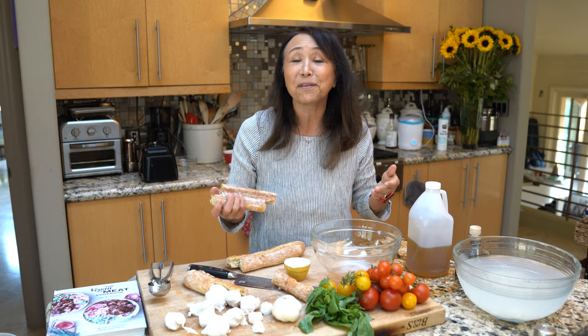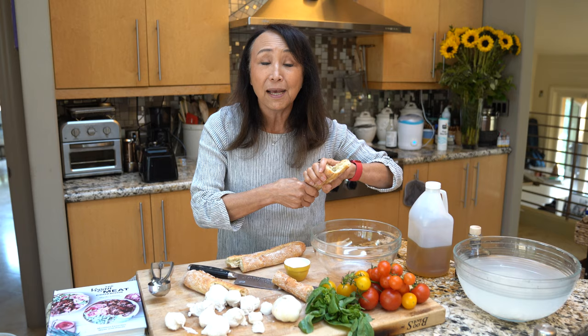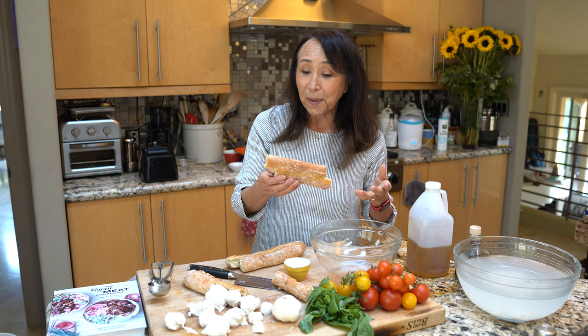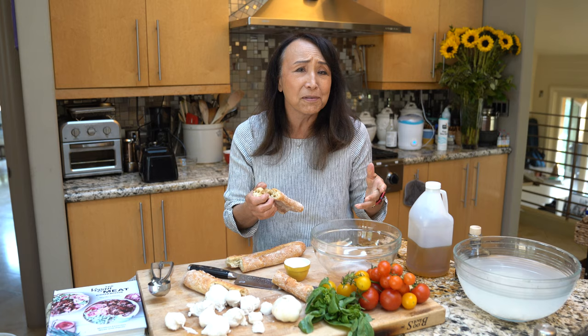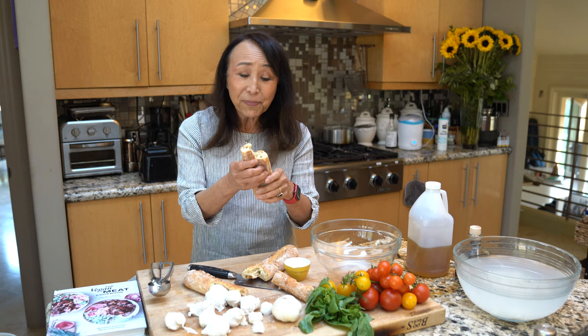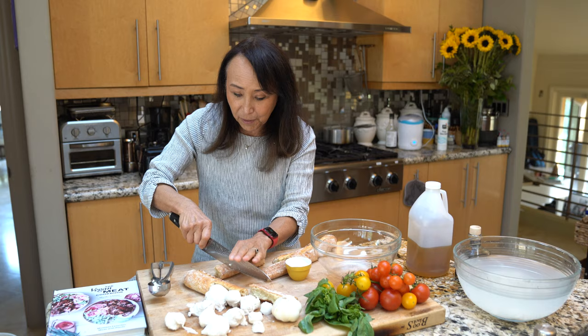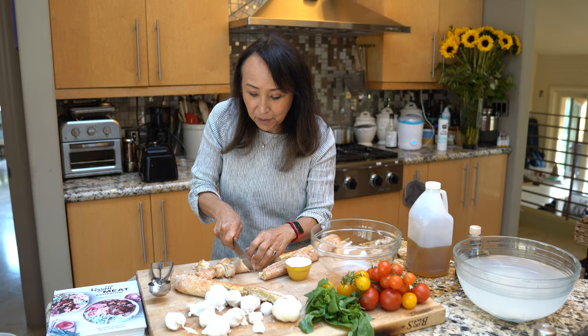Who doesn't have some stale baguettes lying around? You buy a baguette, have a few slices, next thing you know it's been a couple of days and it's hard as rock. In Italy, stale bread is something you look forward to because you can turn it into so many things. A popular salad in Italy is called panzanella — a salad made out of bread, tomatoes, and basil. I'm just going to break this stale baguette up into bite-sized pieces — you can hear the crunch.